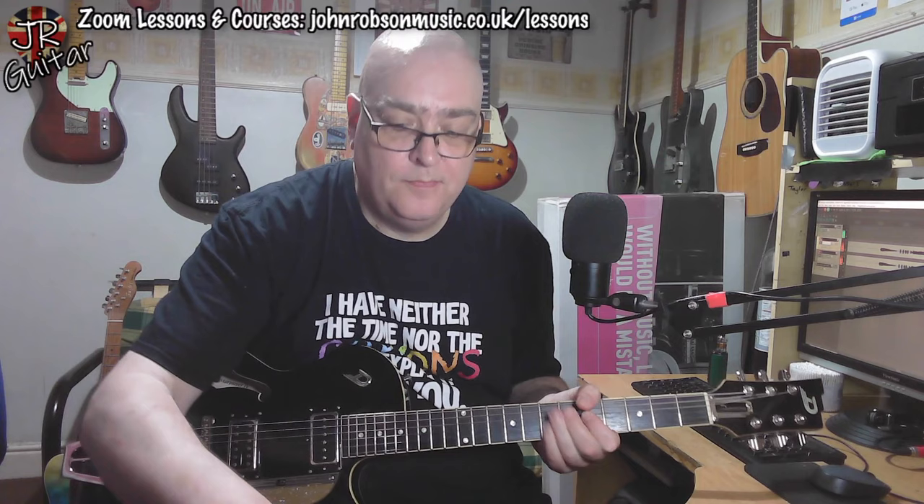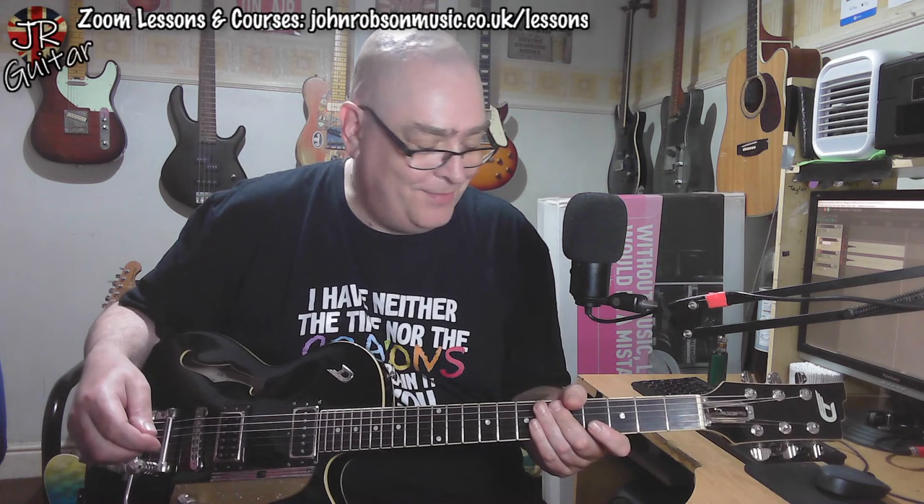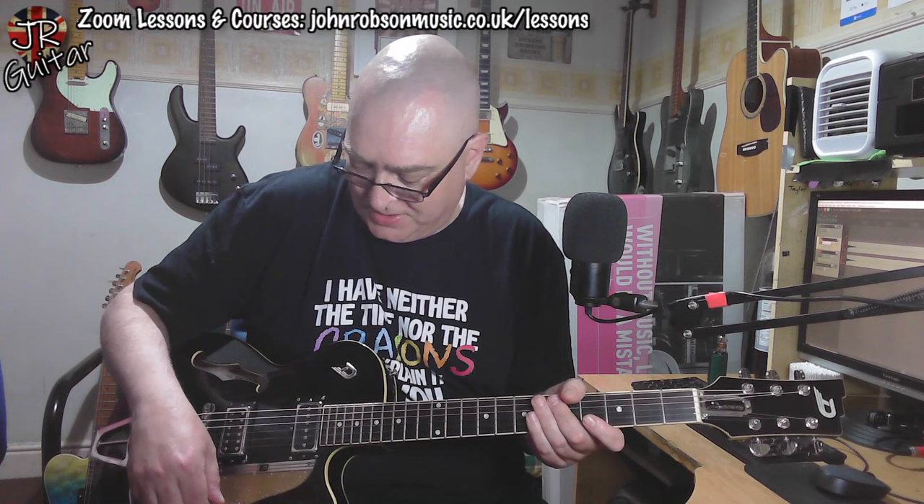You'll have to excuse me — I dropped my pick halfway through playing that. But the tone control actually works as a tone control. It's not like a lot of more budget guitars where it's nothing, nothing, nothing, and then suddenly it's like you're listening to the amp with a blanket thrown across it.